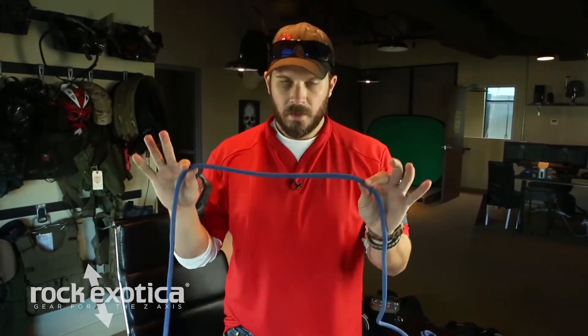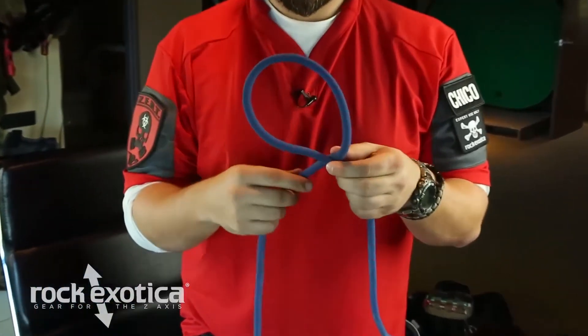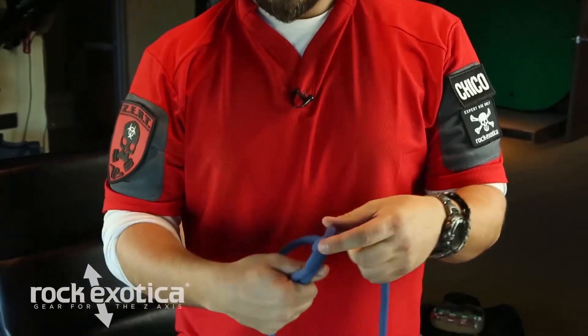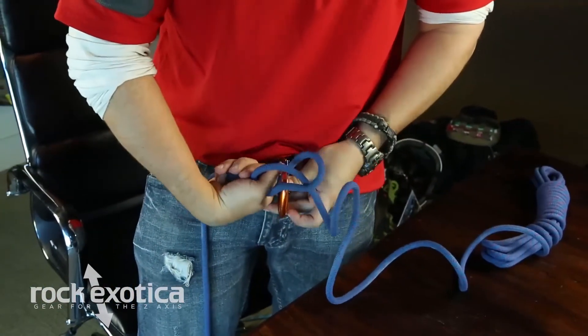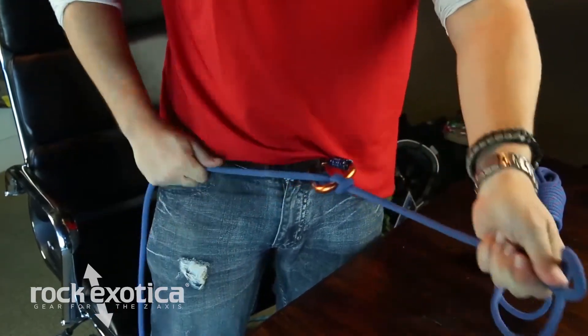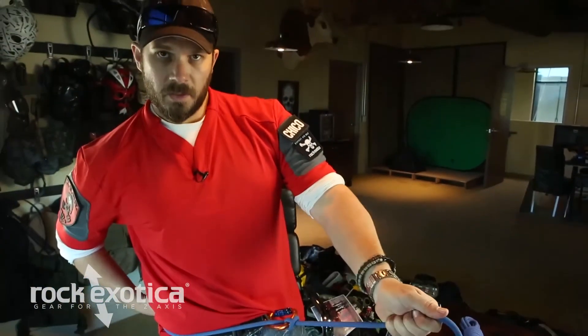So we'll do it real quick here. Take your length of rope, create a loop. Take the working end, bring it around the bottom, and what we're going to do is clip our carabiner right there. Goes through like so, cinch it down — there's our munter hitch. This will provide enough tension that you can use it to control your descent.